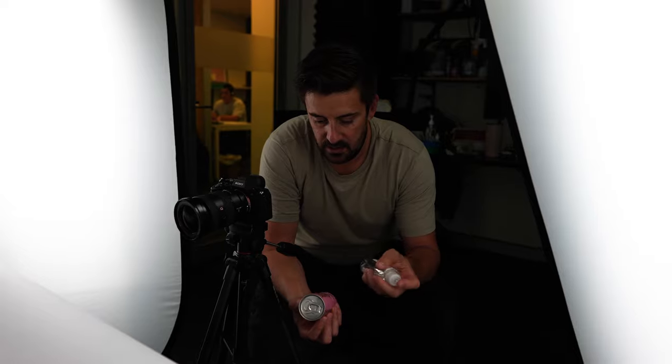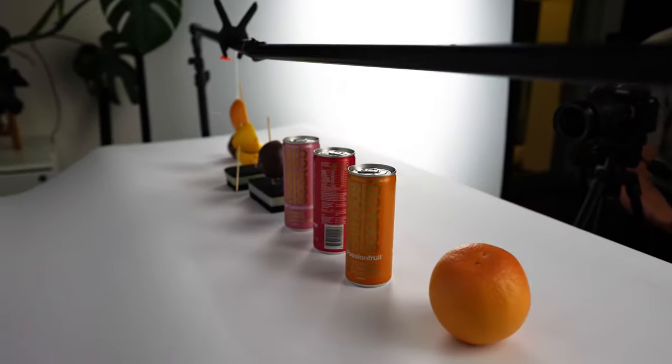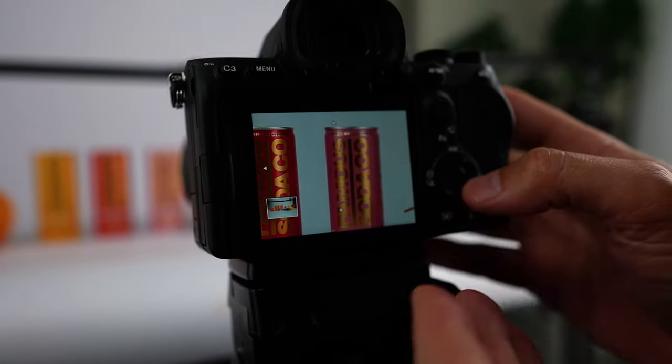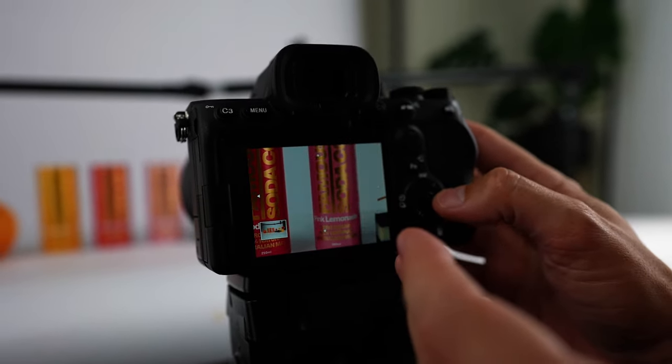Usually I could test it, focus-stack it, take multiple photos — but not this time. I'm so freaking nervous right now. I think I've just got to take the photos and deal with the consequences. I took the shot. I took the freaking shot. Let's have a look at it. That's actually not as bad as I thought it would be. It's in focus — everything's in focus. Pretty freaking happy right now. Let's go have a play with that in post and see how it turns out.